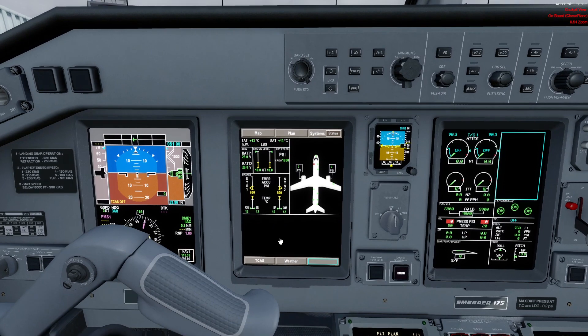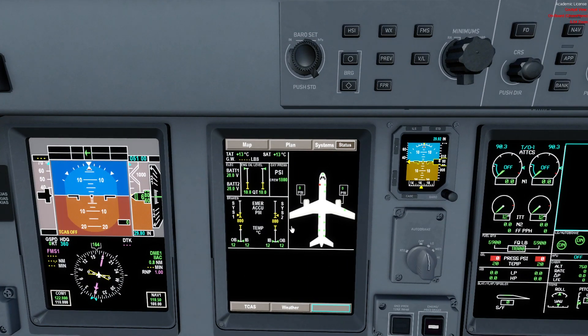Now we go to the MFD — the multi-function display. In the pre-flight we want to check two things on the system status page: first, the engine oil level should be high enough and not in yellow; second, the crew oxygen should be in the green. If it's in cyan, we cannot accept a jumpseat passenger and would need a technical log write-up. If it's in yellow, we cannot fly and must get it filled before departure. The emergency accumulator showing yellow is okay for now since the parking brake is set and chocks are in — it should self-correct once we pressurize the hydraulics.